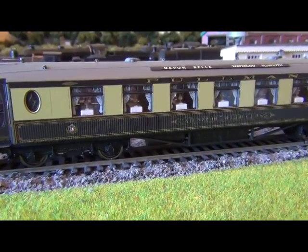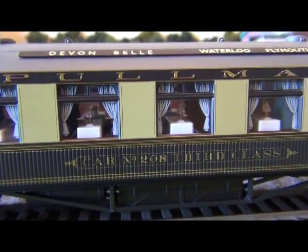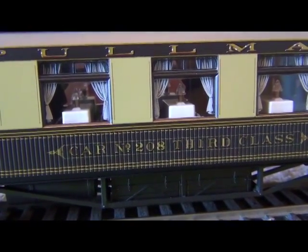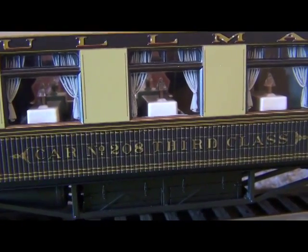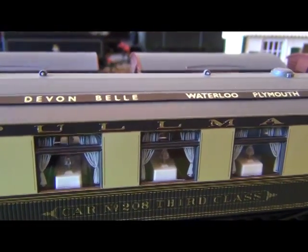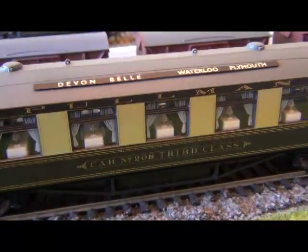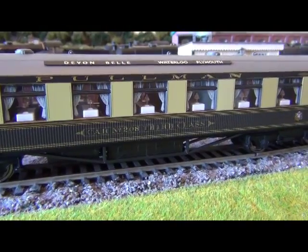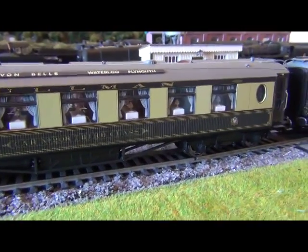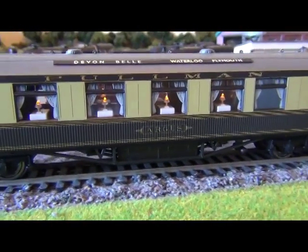Moving on to the Pullmans — these are absolutely superb by Hornby. Zooming in a little bit, this one is car number 208, third class. You can see they've even put curtains in the windows — it's only some sort of decal sticker, not proper fabric, but you can see the table and the lamps, and they all light up when you switch the power on and the train moves forward. The Devon Belle headboards on the roof are not just transfers — these are properly separately fitted details on the roof. Very, very good by Hornby — probably the best carriages they've produced in recent years.